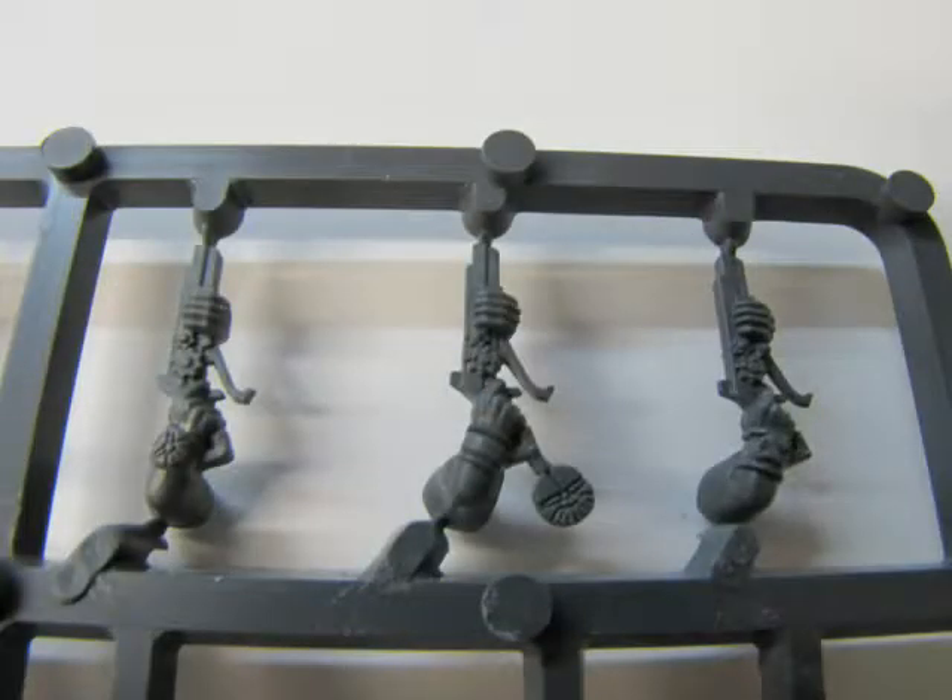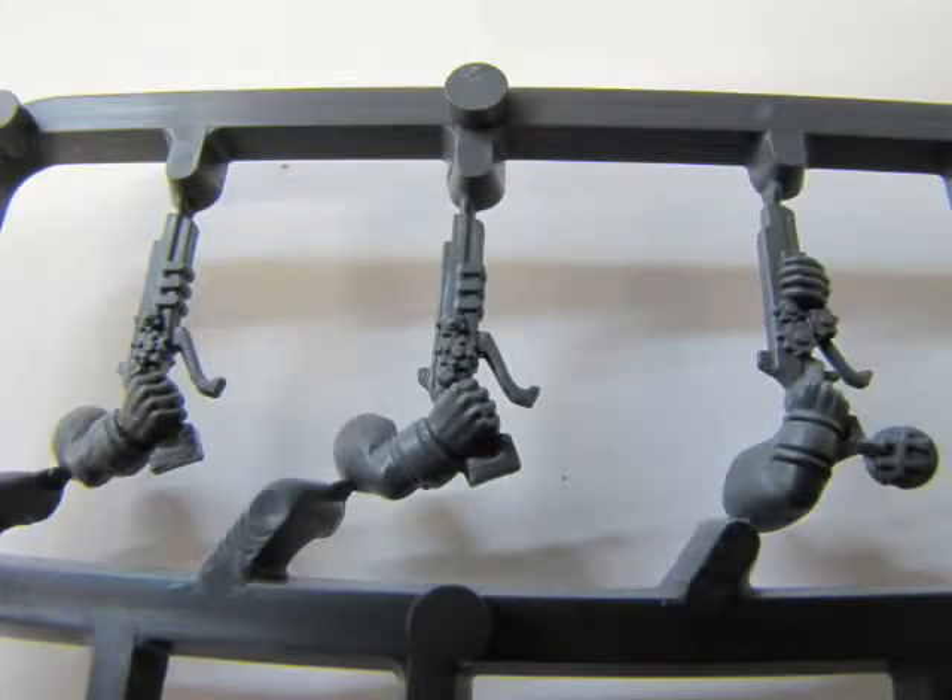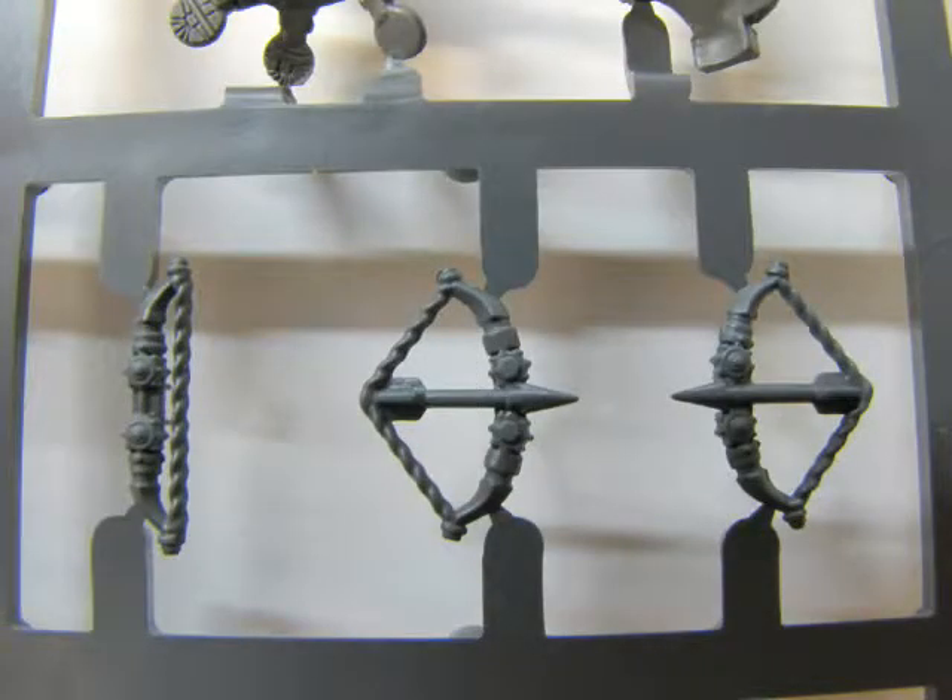Here are the six stocks for the Dwarf crossbow. The mechanism is well detailed and includes a nice set of gears, trigger, and pull mechanism for resetting the bow string. Each crossbow has its own unique look and style. Two crossbows are designed for single hand use, for the veteran or to represent reloading. The kit also includes four drawn bows and two resting bows. Note the nice gear work on the tops of the bows.